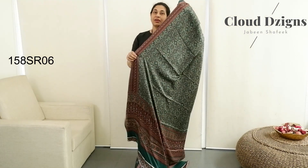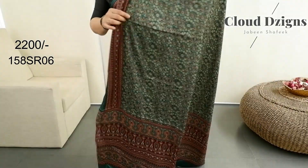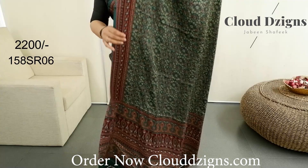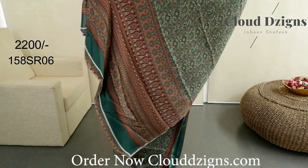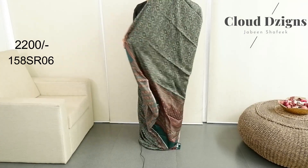This is a bottle green with maroon combination. The adirect design is in the same pattern — double-sided bottle. There is no exact bottle green; this is a bottle green with a teal green shade. The adirect design is in the traditional adirect print, with a matching blouse.